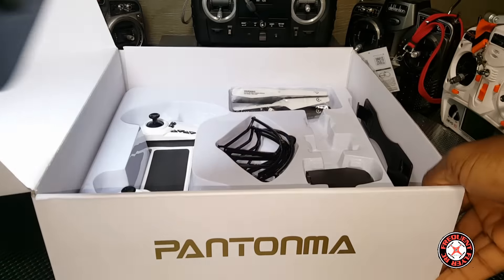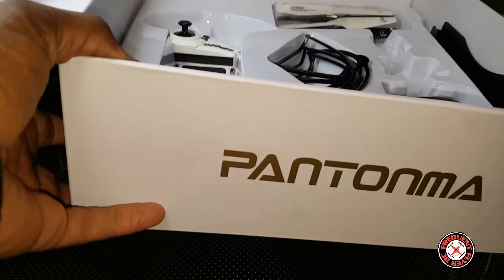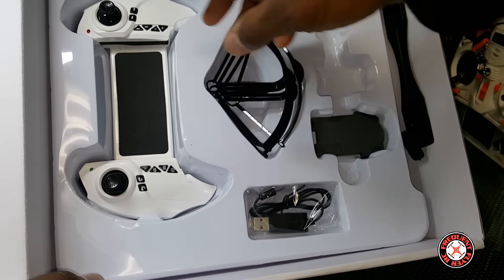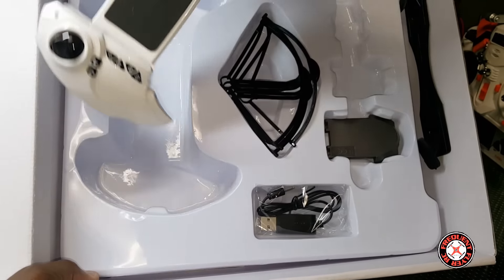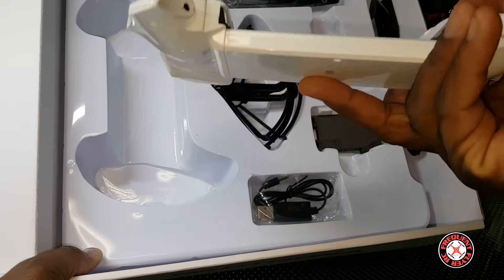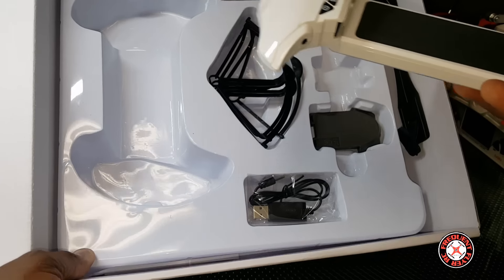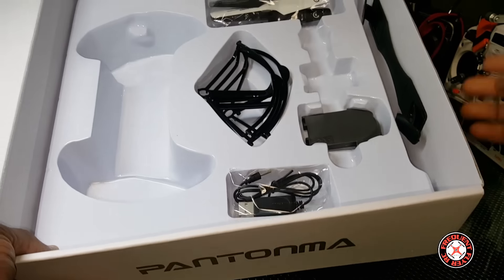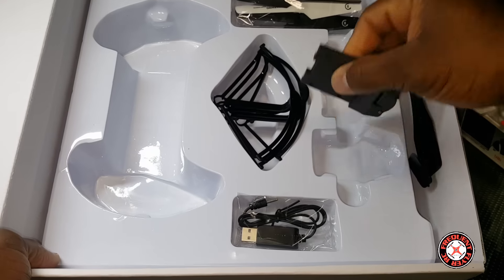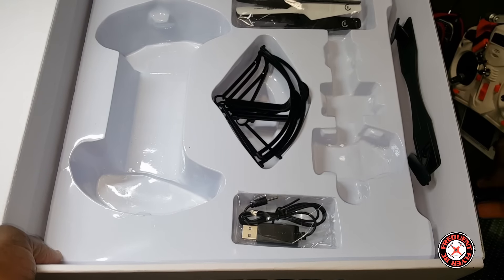Got the quad right here, we're going to sit that to the side, pulling all the other accessories out first. This transmitter looks very interesting — I'm guessing you're supposed to put your tablet or phone in the middle of this thing. Fly FPV, Wi-Fi FPV. Unfortunately I have no idea what this thing is.